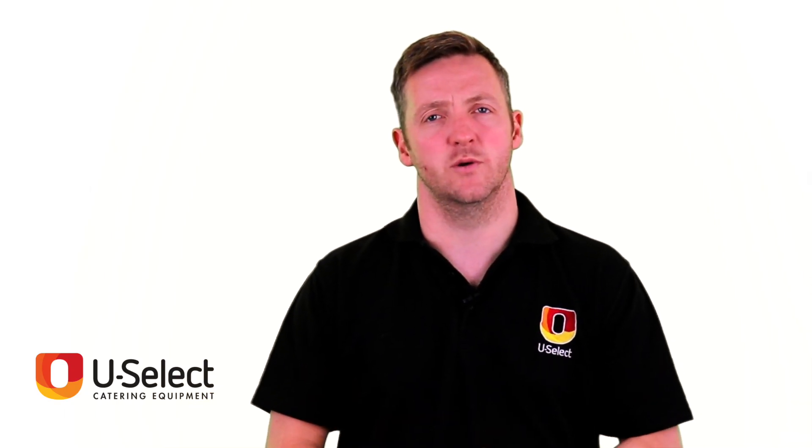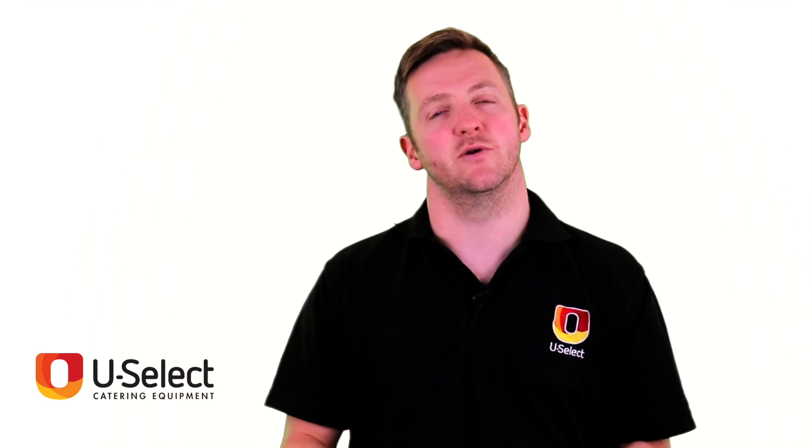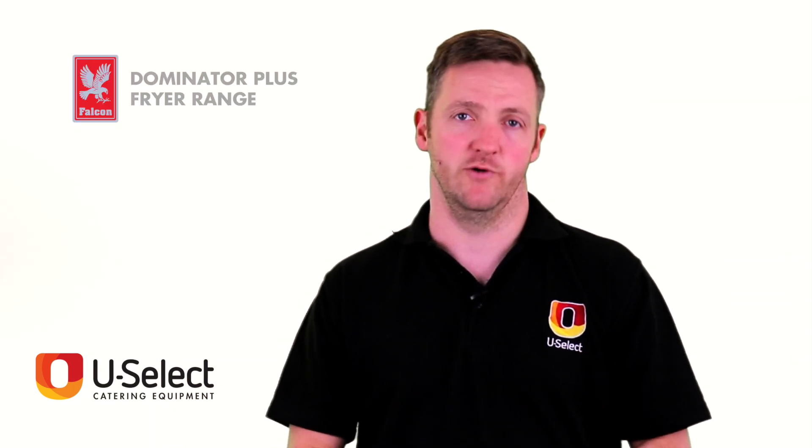Hello and welcome to the Uselet Catering Equipment Review Show. This week we're going to be doing Falcon's Dominator Plus Fryer range.